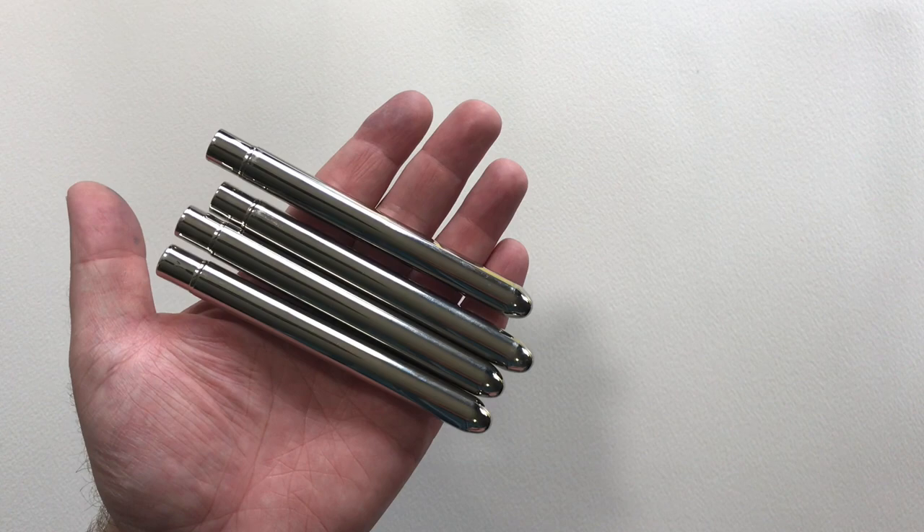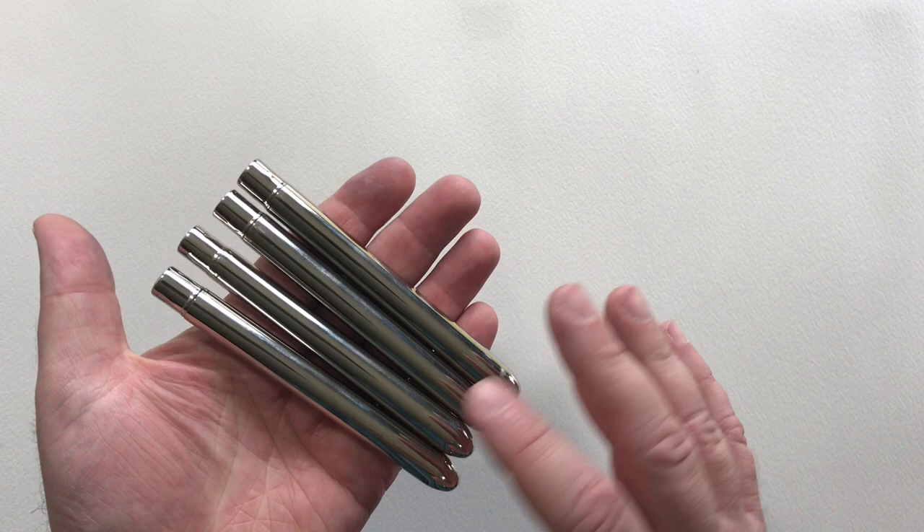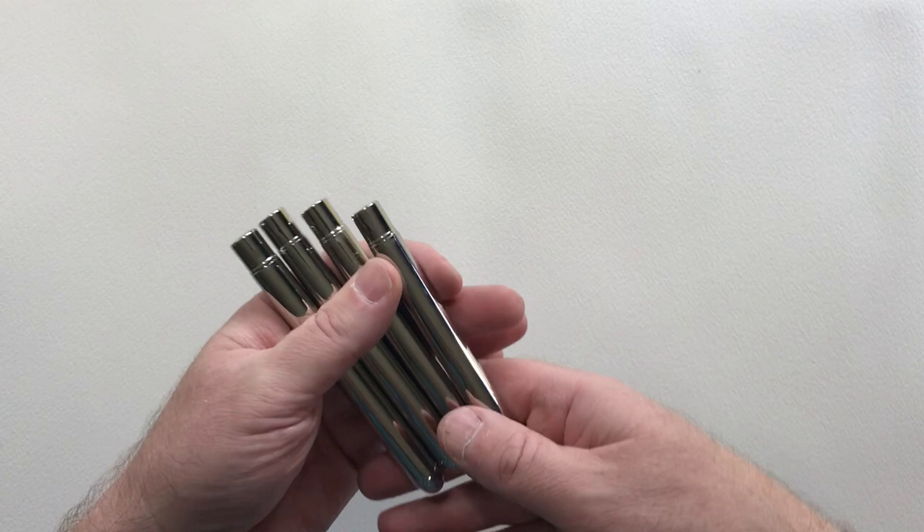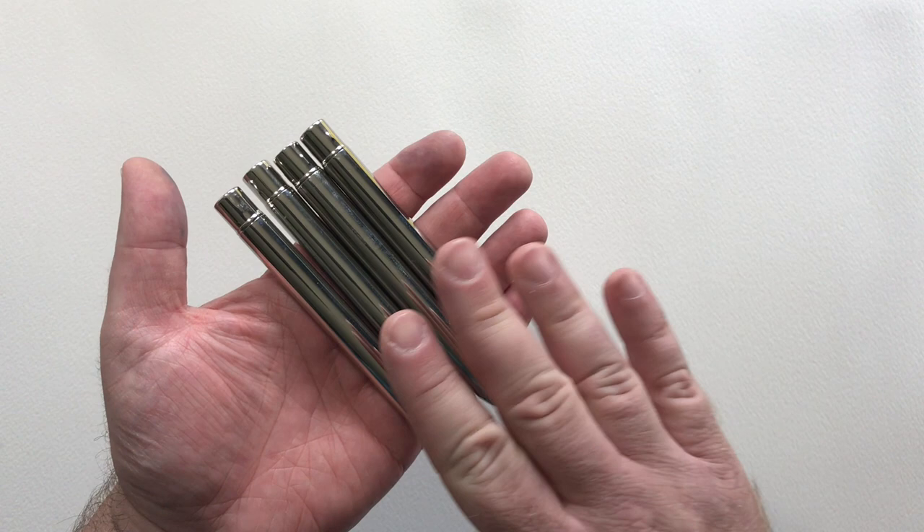Today we're going to take a look at these four Escoda travel brushes. I love travel brushes — I love their compact design, I love how high-tech they look. They look like something that belongs in a James Bond film or even something on Batman's utility belt. So today I'm going to take a look at these four synthetic Escoda travel brushes and compare them to see how they stack up next to each other.